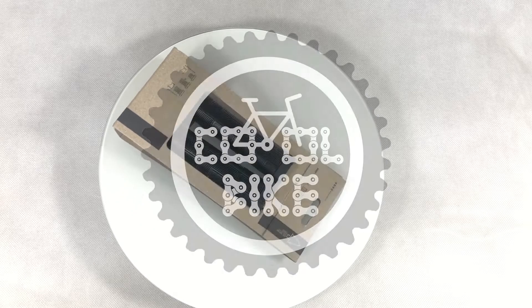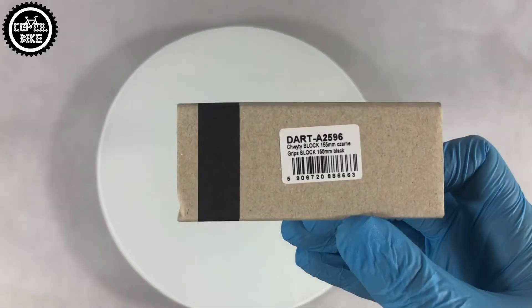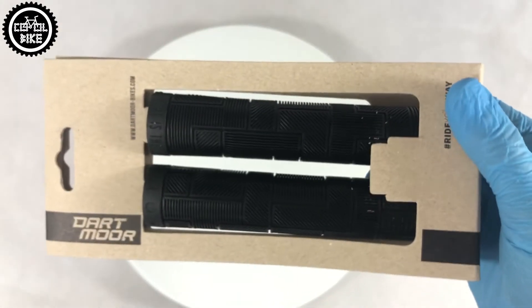Hello! I present Dartmoor Block Grips. We get the grips neatly packed in an aesthetic box. From the bottom we will find the sticker with the product code, its name, and length.